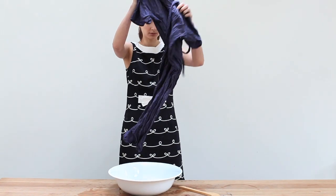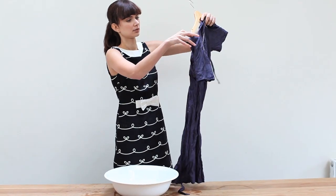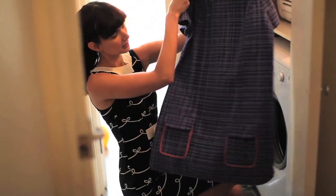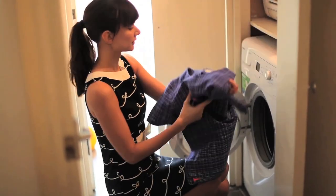Reshape the garments as you put them to dry and be sure to dry them out of direct sunlight as they may fade. You can also wash your hand-wovens in a machine on a cold water setting.